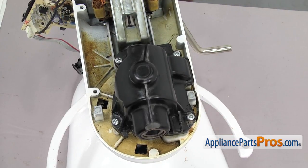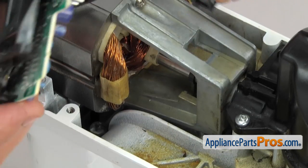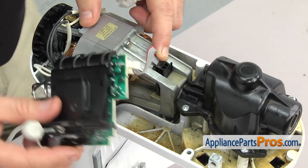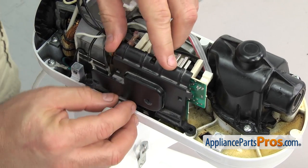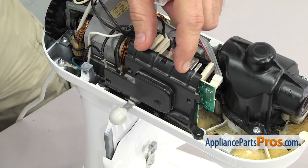Once you have the housing back on, we can remount the speed control board. We're going to lift it up and plug in the sensor — it can only go one way, just make sure it clips into the motor and stays in place. Once you have it there, rotate the board over and line it up with the screw holes. Once you have it in place, use the Phillips screwdriver to put the screws in.